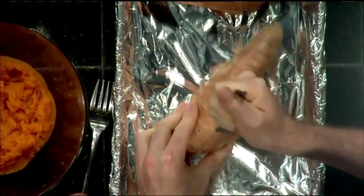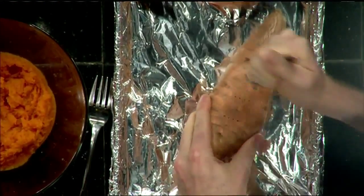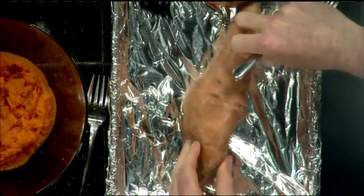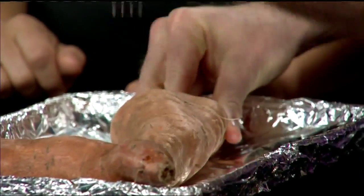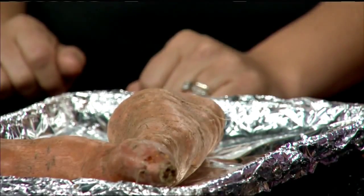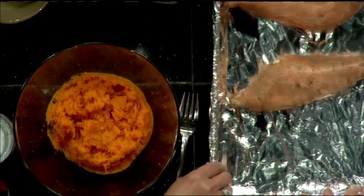What I like to do is cover my baking sheet with foil for easy cleanup — we just throw the foil away. Bake at 375 degrees for about 45 minutes until they're nice and soft. Now if you don't have 45 minutes, pop them in the microwave — poke a few holes and it's about seven minutes, done. What I usually do is four minutes and then a few more up to about seven minutes.